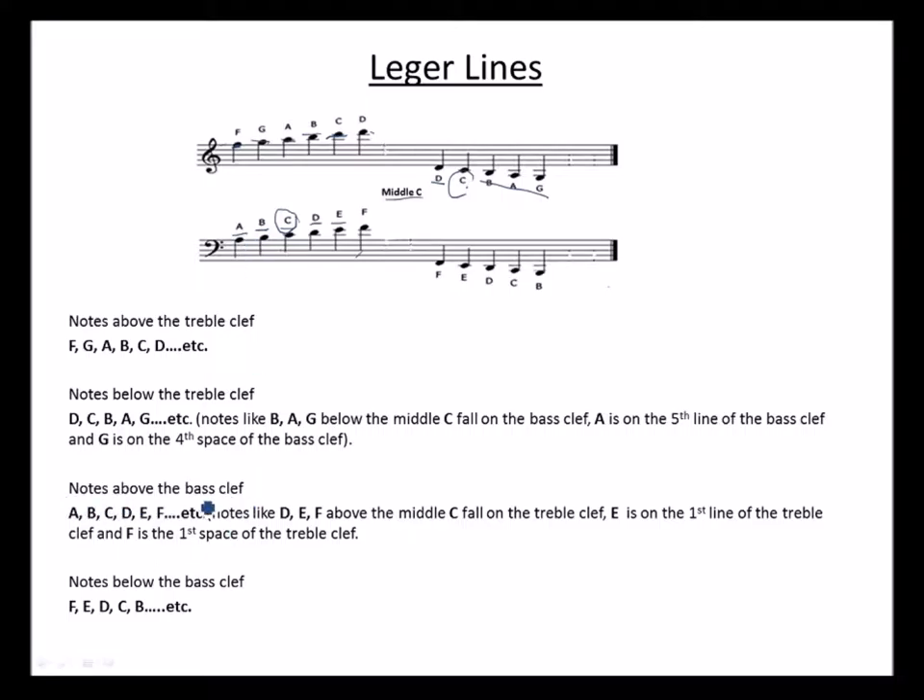Notes above the bass clef — notes like D, E, F above the middle C — fall on the treble clef. So D is here, E should be somewhere here, and F will take the first space of the treble clef. E is on the first line of the treble clef and F is on the first space of the treble clef, as just explained.